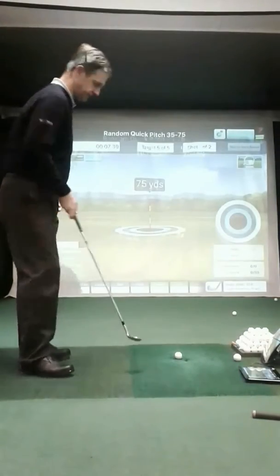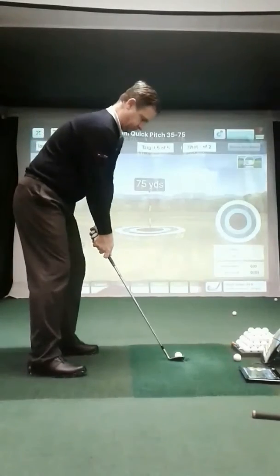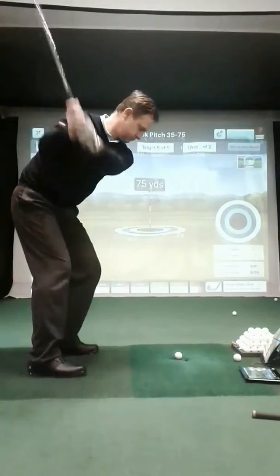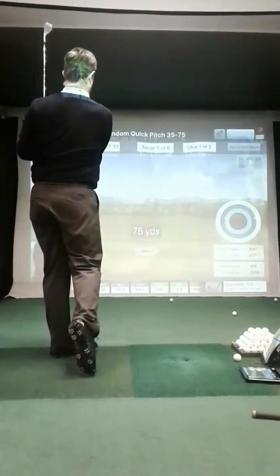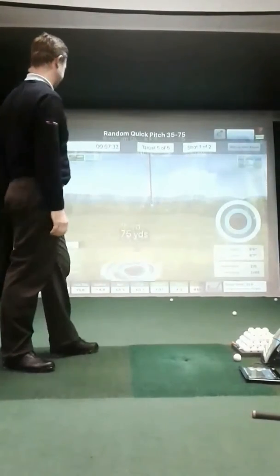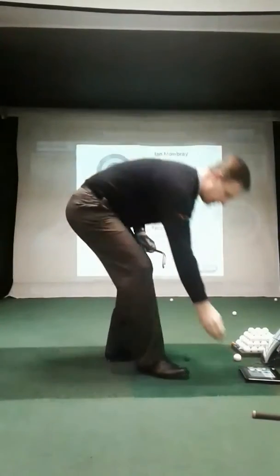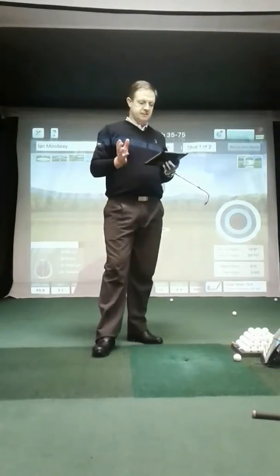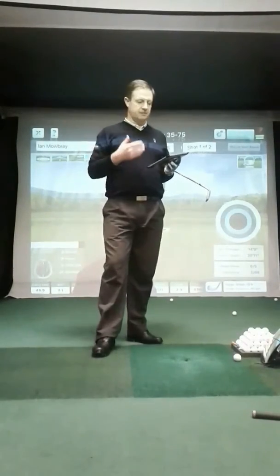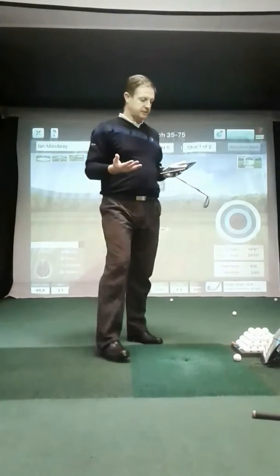Okay, 75 yards — go ahead. Two points! That just gives you a little example. As I say, the test can be set up to have as many shots as you want, to as many different targets as you want. It's a great place to come and practice.